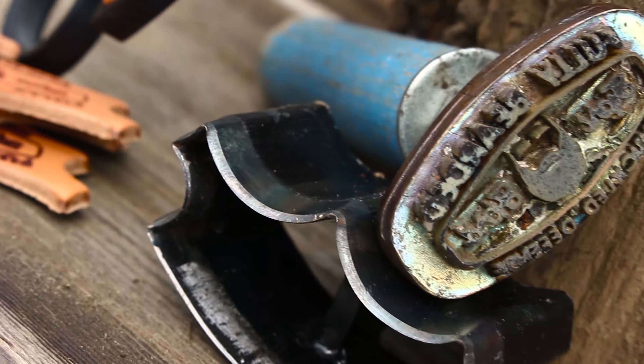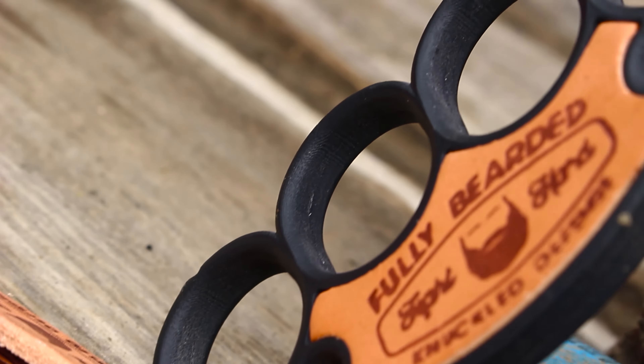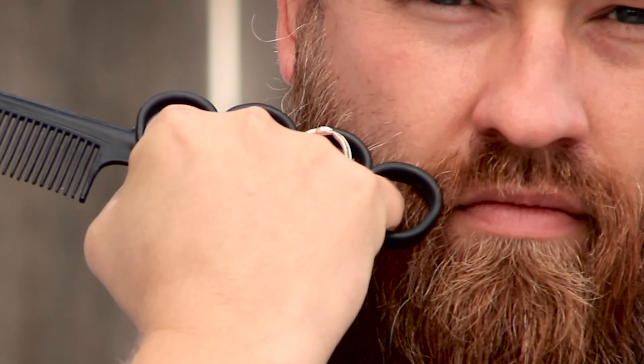It is not to be shared, not to be borrowed. It is a tool. Burly combs simply will not do. A fistful of attitude? Yes, that will do. This is a most manly beard comb. Welcome to the best defense a beard can have.